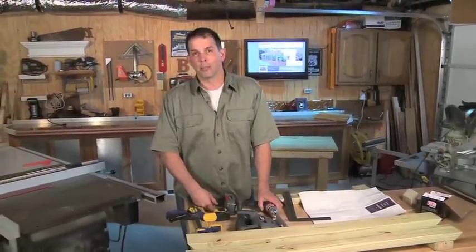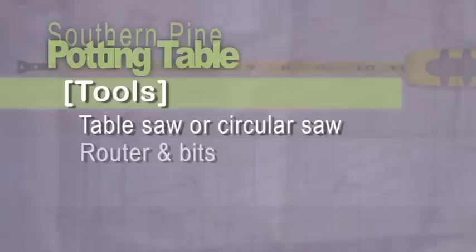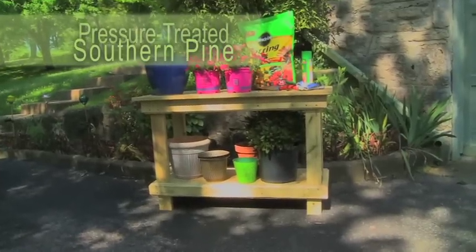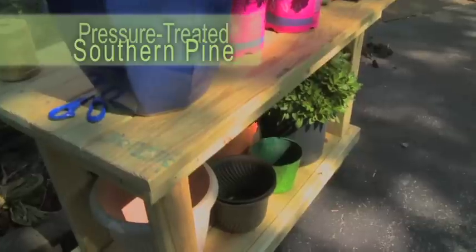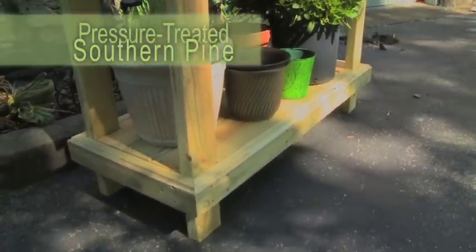Let's take a look at the tools we're going to be using today. A table saw makes some of the cuts a lot easier, but if you only have a circular saw, that'll work just fine. You'll also need a router and some bits, a jigsaw and a drill driver. As for materials, we're using pressure-treated southern pine since it will be outside in an unprotected area. The treated wood will ensure that the table will be around for years to come since it resists rot, mildew and termite damage.